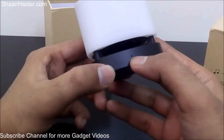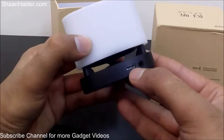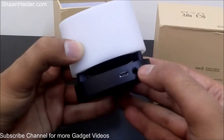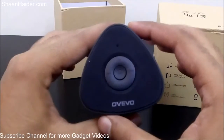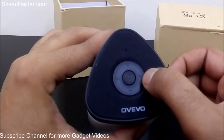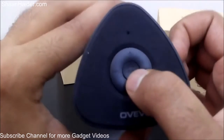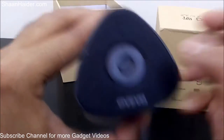Here is the USB port to charge the LED speaker, and here is a 3.5mm audio jack — I think this is for the aux feature. Here are the control buttons: microphone, skip to next song, skip back, pause/play, and also for answering calls there is a phone icon. This button I think is for increasing and decreasing the volume.